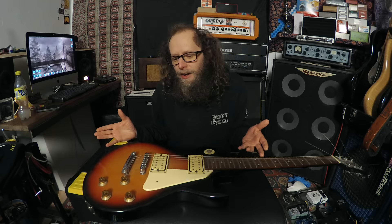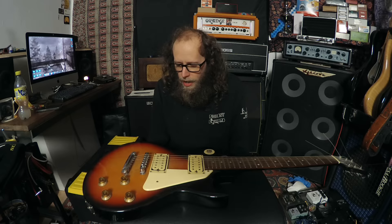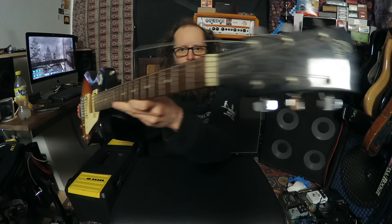He said, do you want a guitar? Because it came in a while ago to the shop and I've not had a chance to fix it up or do anything with it. Do you want it as a project, just to fix it up? To which I always say, yes please. So here it is. It's just an Encore, but I like Encores. I think they get a bad rap and I don't really think it's fair, because I think Encores are really good guitars.